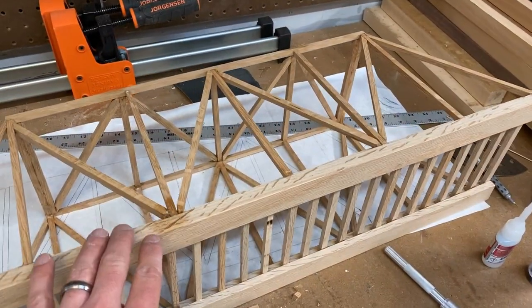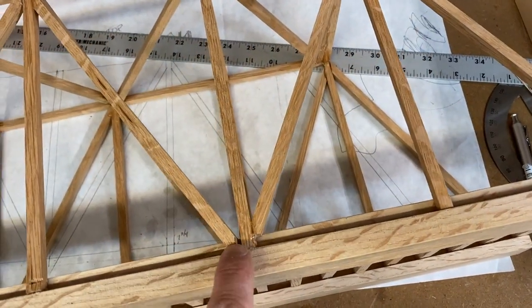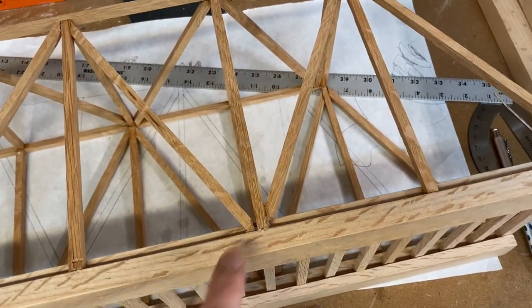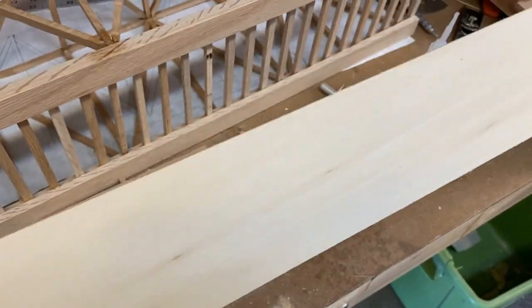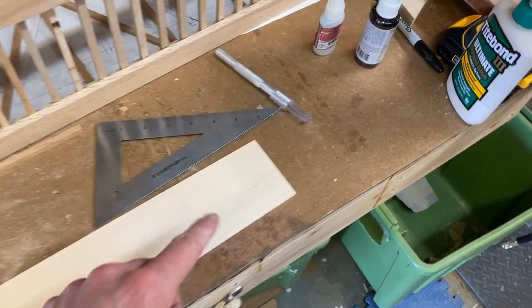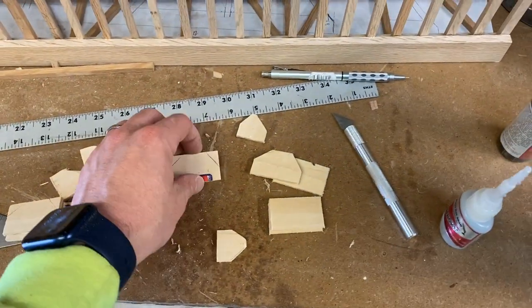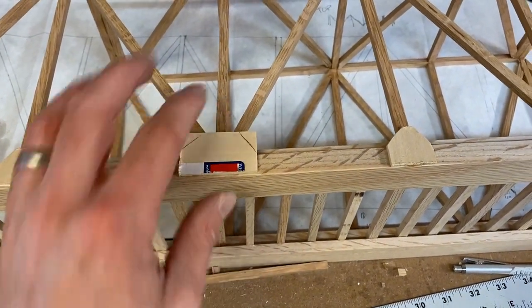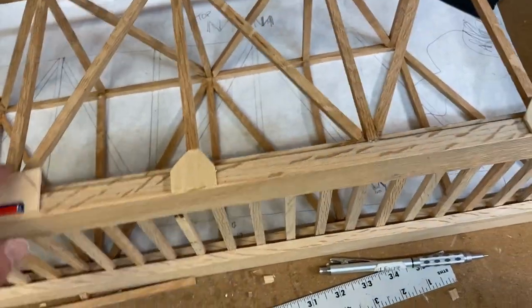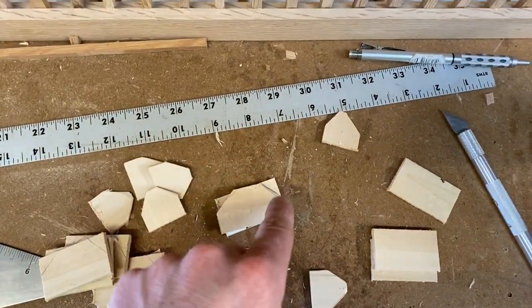Now we have to put the caps on the ends because right now you can see some inconsistencies in the joints that don't look great. We're going to put a cap over this, just like the bridge in the basement. I'm using basswood from the hobby shop — an eighth of an inch thick — and cutting it with a hobby knife. I cut sections an inch and three-quarters where three pieces come together, and an inch for the others, using one as a master template to trace and cut the rest.